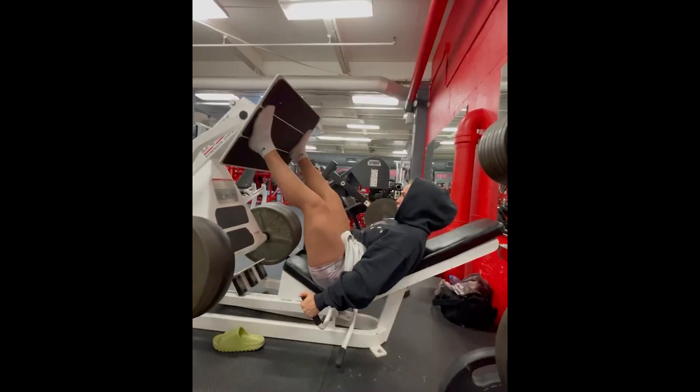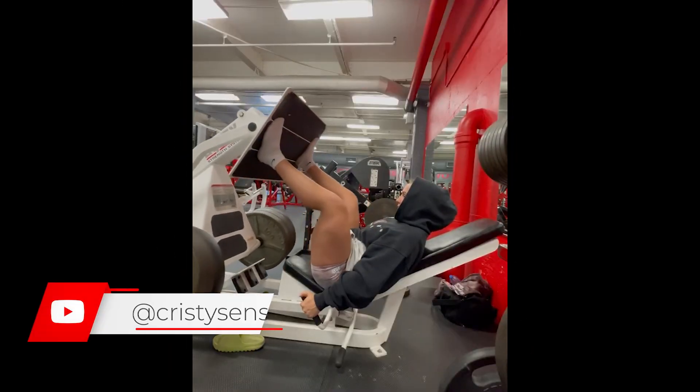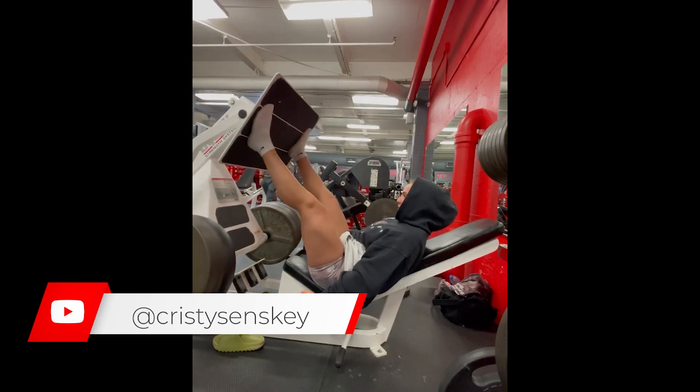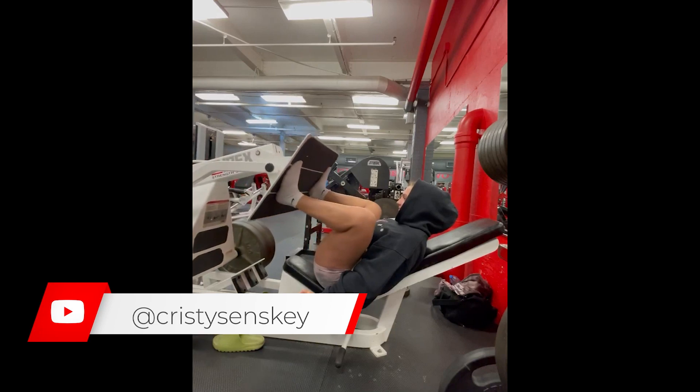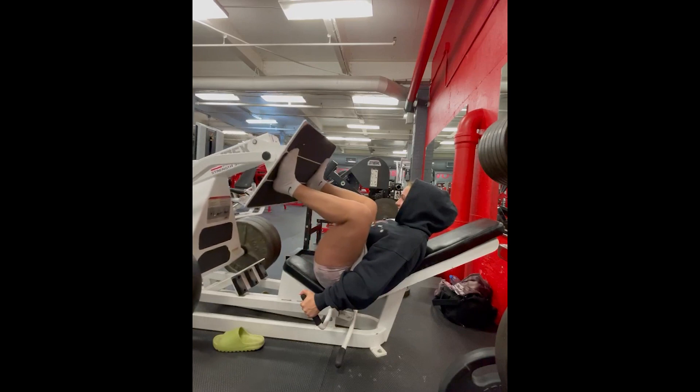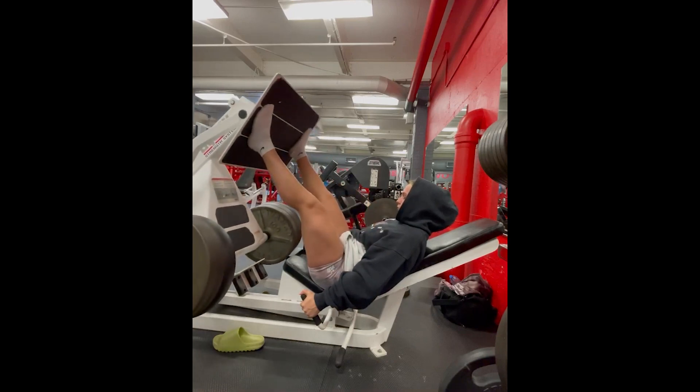Leg press is another great exercise for quadriceps development. It is a safe exercise, and widely used by athletes. It is possible to get new stimuli by changing the position of your feet, so try changing the position of your feet on the leg press before you lift the load.